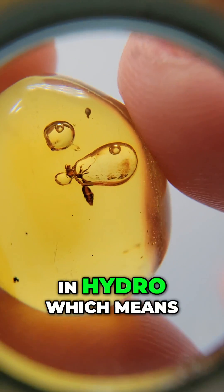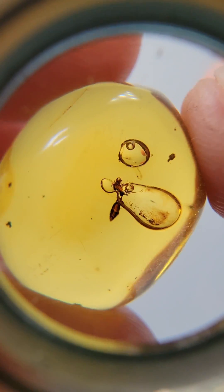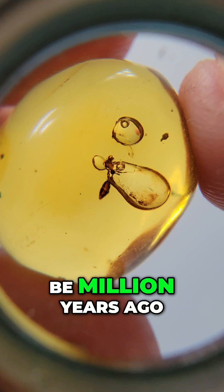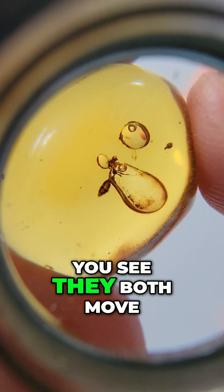This is an anhydro, which means a bubble of water that moves inside the piece, and that's rare — super rare. That water is from 20 million years ago. And then we have a double anhydro; as you see, they both move.